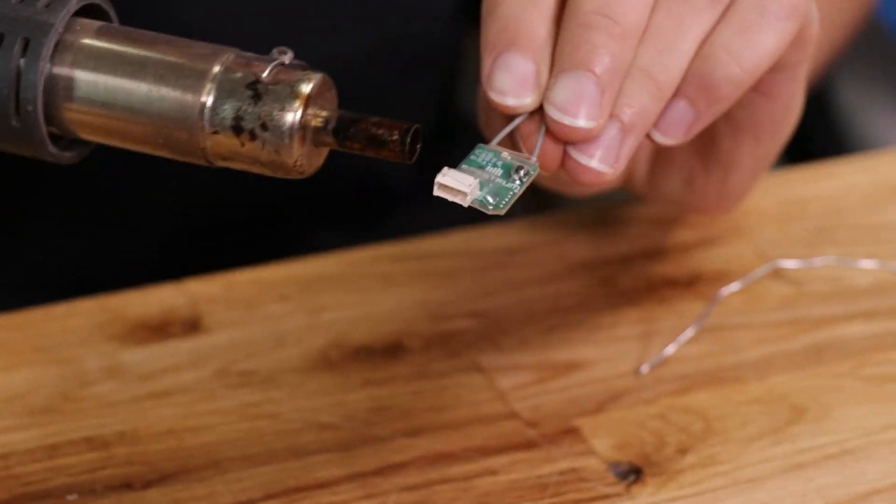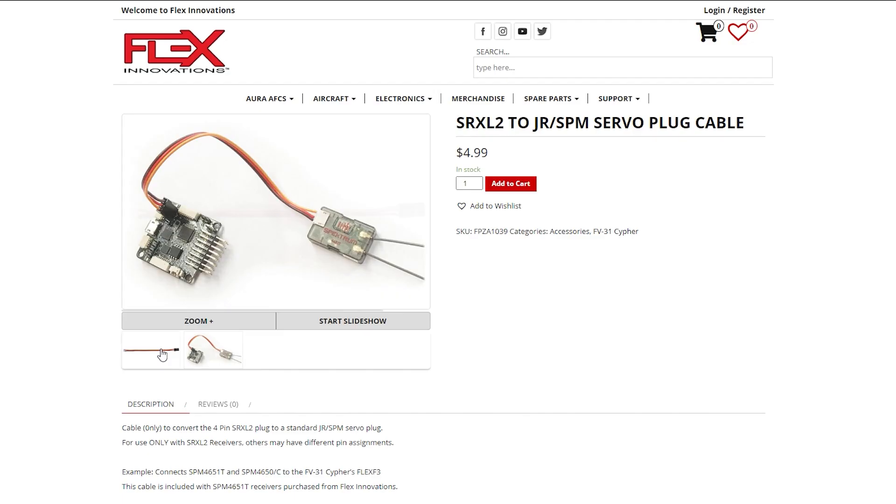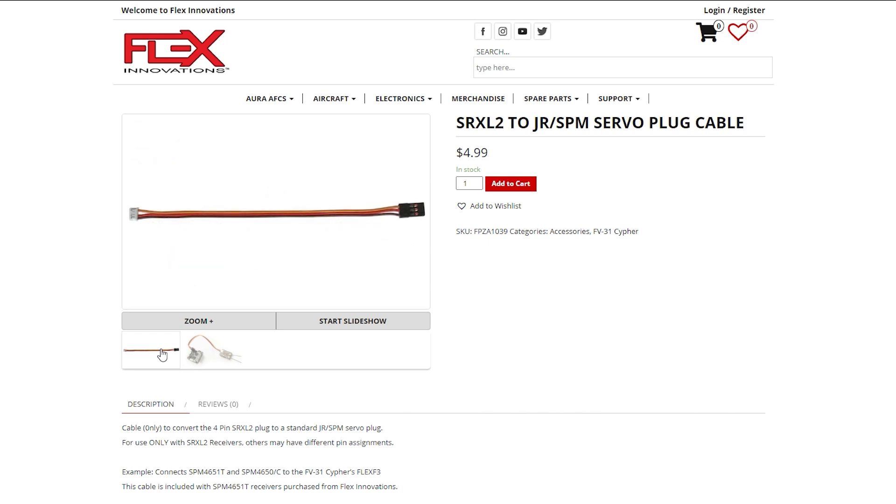Now the receiver's all ready to go — let's move on to the wires. I'm going to show you how to solder up the cable to connect your SRXL2 receiver to the Aura. If you'd rather not solder, there is a pre-made cable available from the Flex Innovation store with a link in the description below. It's also important to note that SRXL2 receivers use a new 4-pin connector that's different from other Spektrum receivers and is not backwards compatible, so just be aware of that when you're setting it up.